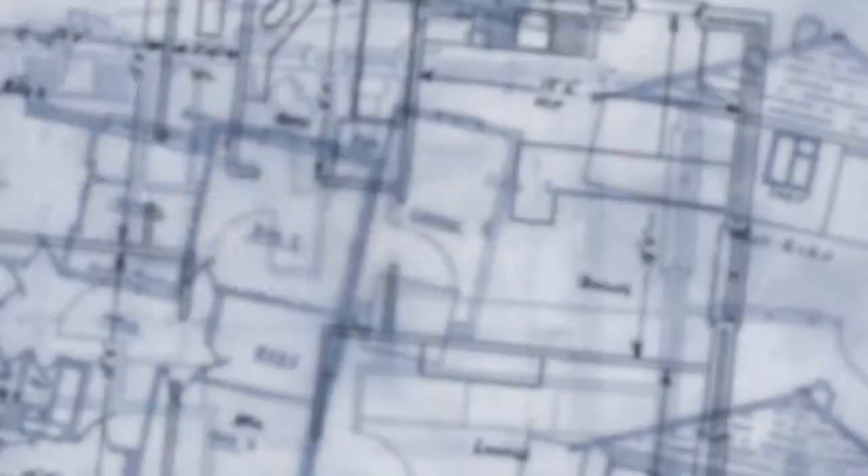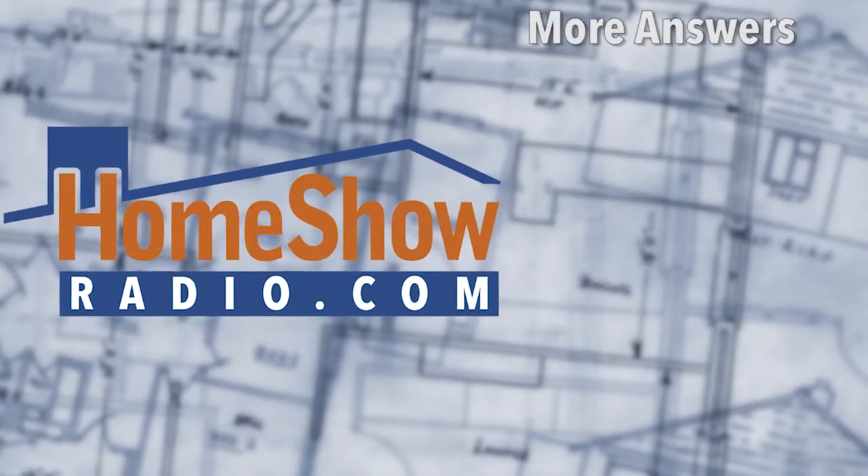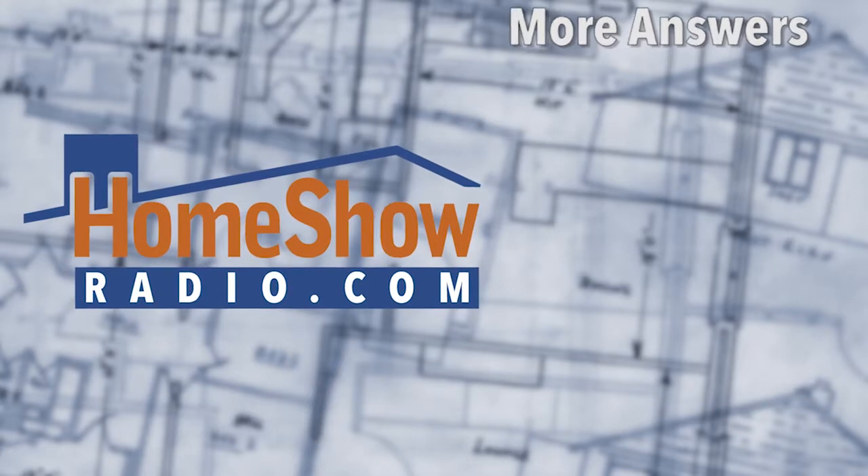I hope that helped you out. Send your questions to us at homeshowradio.com, where you can also watch our videos and subscribe to our channel.